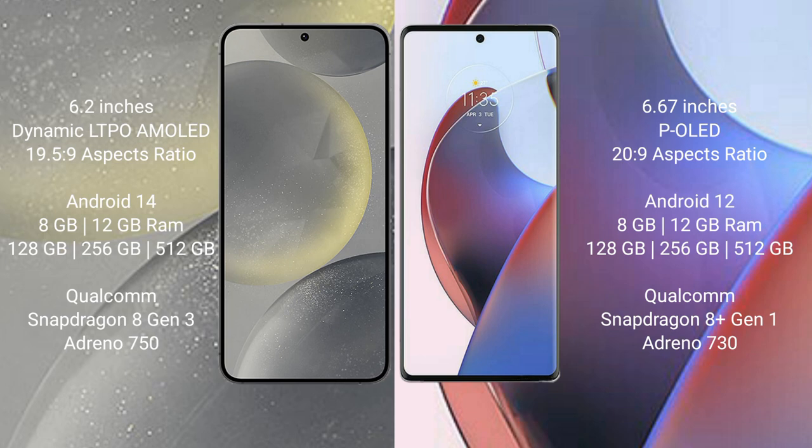The Motorola Edge 30 Ultra comes with 8GB to 12GB RAM and 128GB, 256GB, or 512GB internal storage, a Qualcomm Snapdragon 8 Gen 1 processor, and GPU Adreno 730.